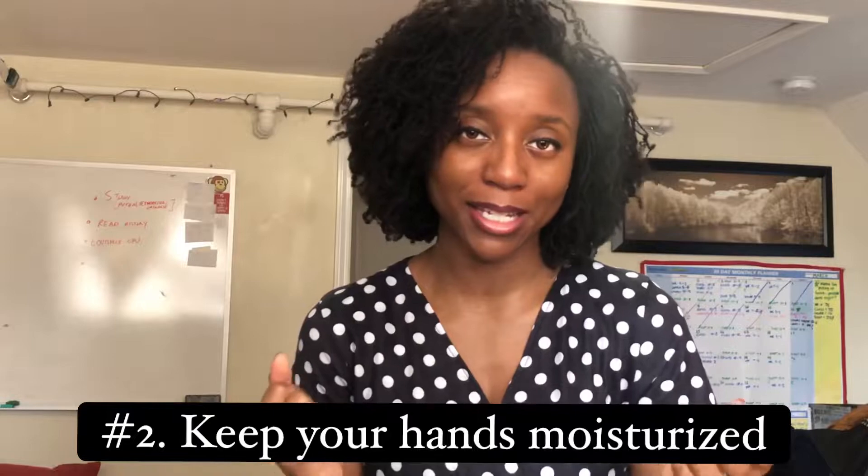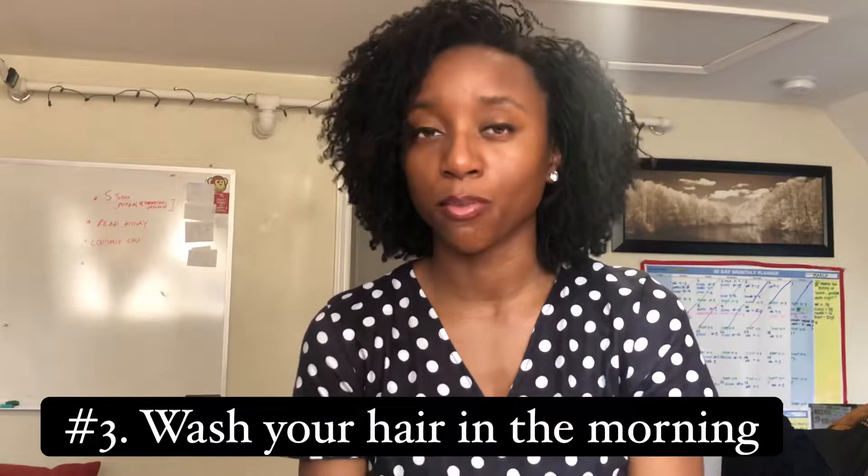Tip number two, and this is very similar to tip number one: make sure when you're handling your hair that your hands are moisturized. You can use a light oil. What I mean by this is mainly when you're about to braid and band your hair or put it into a style — you want to make sure your hands are not dry, because when they are dry they're stealing that moisture from your hair, and that friction is causing breakage.